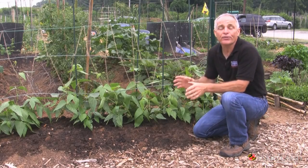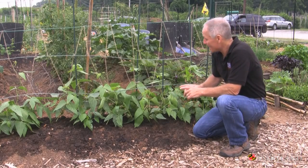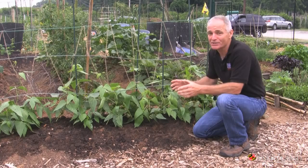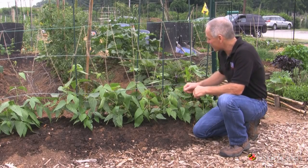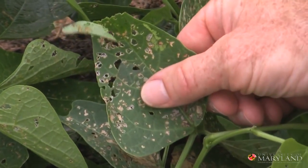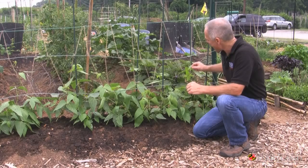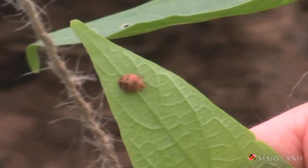The other thing to learn of course is the pests that are going to attack these vegetables. In the case of beans, one of the major nemeses are the Mexican bean beetles. Learn about the history of these, learn their damage characteristics, how they're going to affect the plant, and then actually learn what the various life stages of these insects look like.